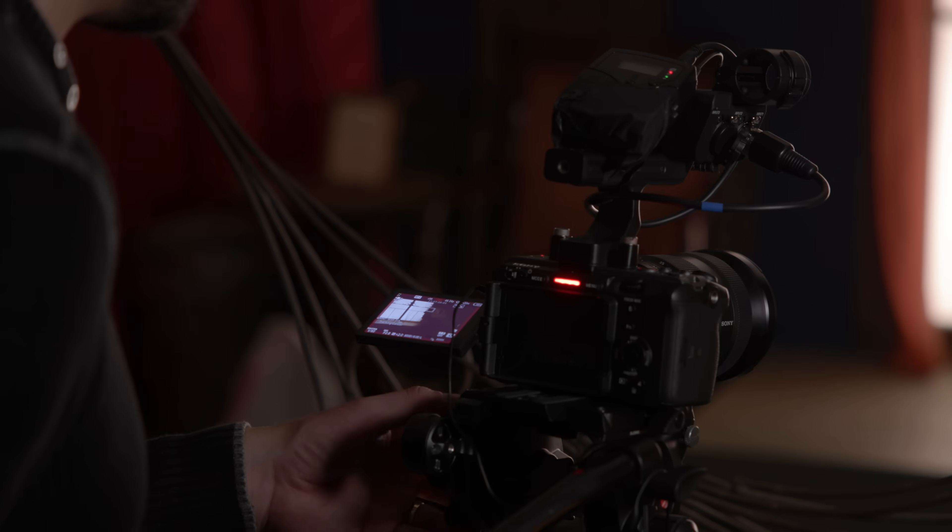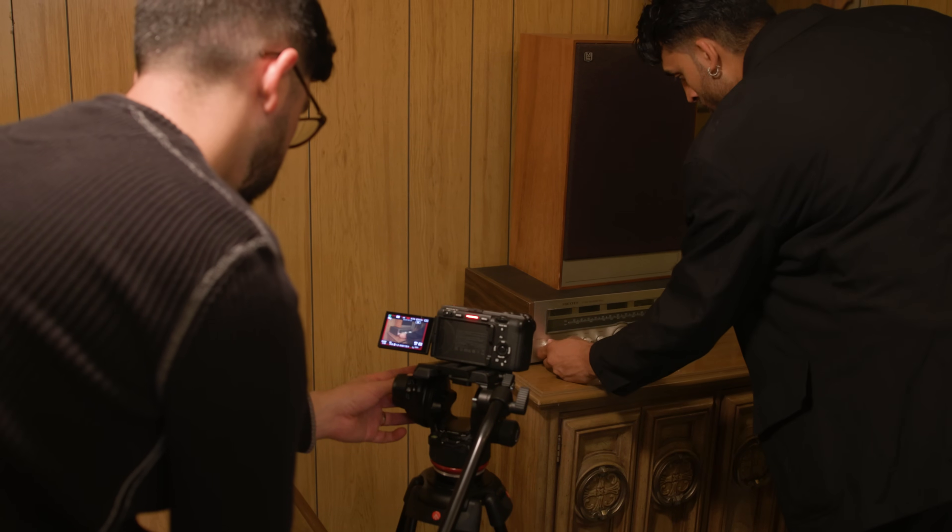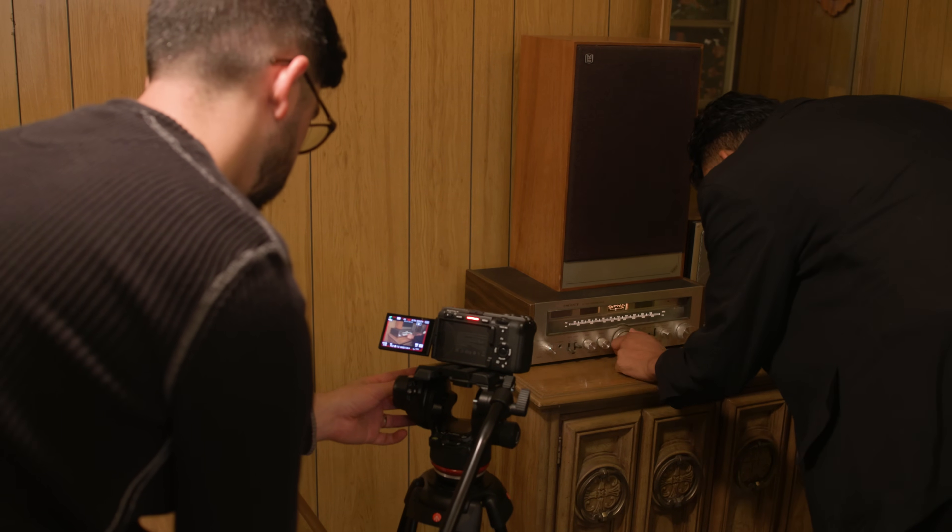At the heart of the FX30 is a brand new Super 35 sensor on the same Sony E-mount as usual, so you can share lenses between the two cameras and add it in as part of your camera kit. But looking at the surface, the sensor is literally the only real difference here. If you've used the FX3, you've effectively used the FX30.